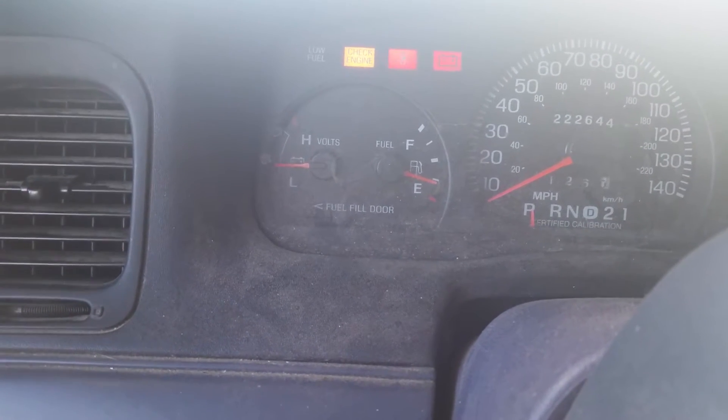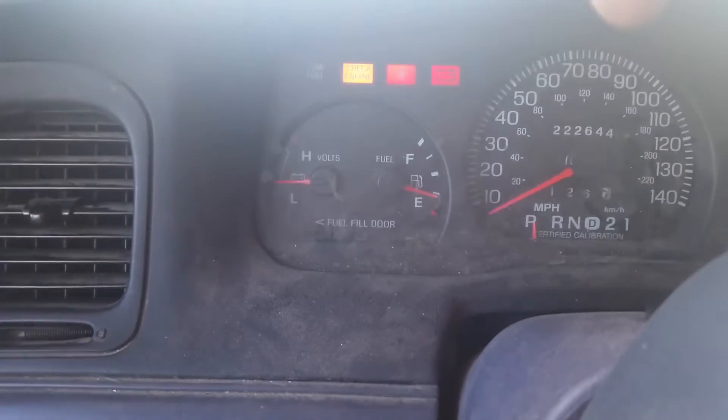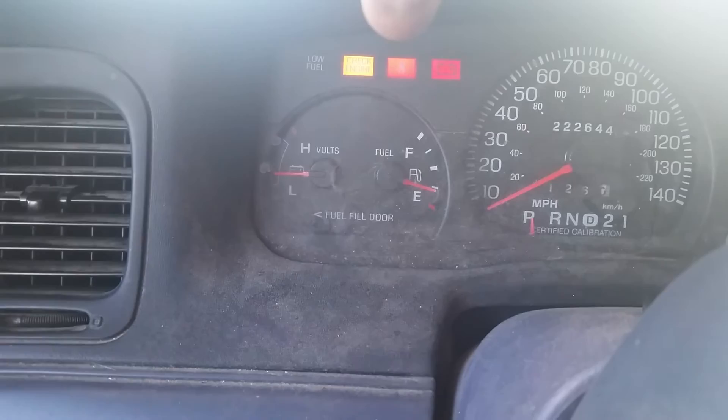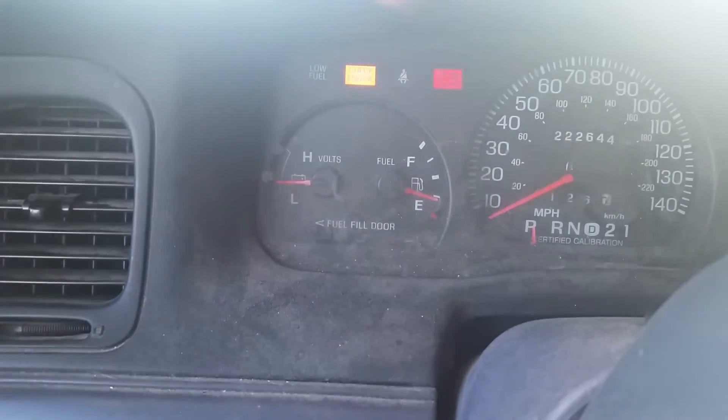We should see this light come back on and then flash. It should take about a minute, so any time now this will pop off — this light right here will disappear. And it will go off at any moment. Okay.